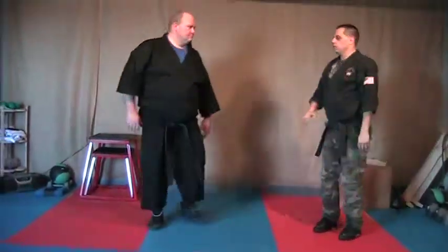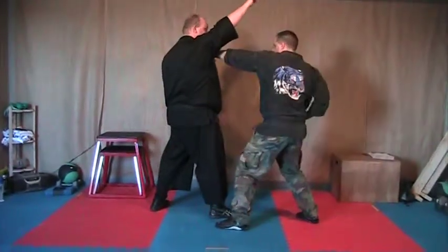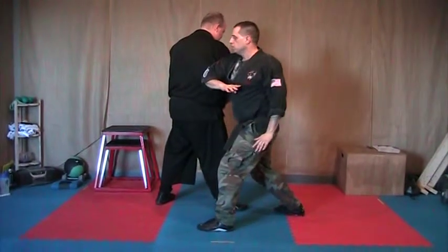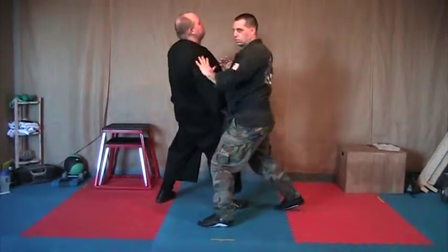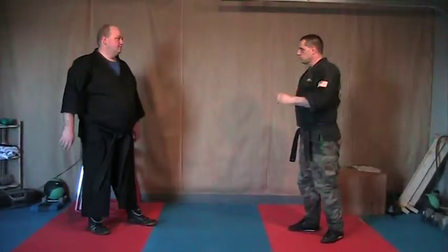A little way down for you. Other side — he comes in, block to the face, ridge hand chop, elbow, elbow, and to the face. I'm going to push that down again, so I'll throw your elbows. Ready?